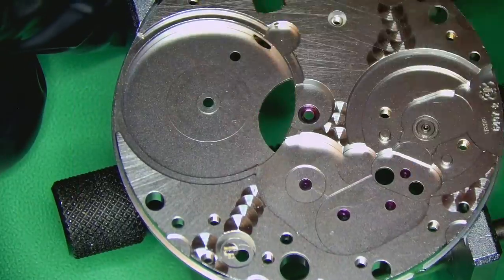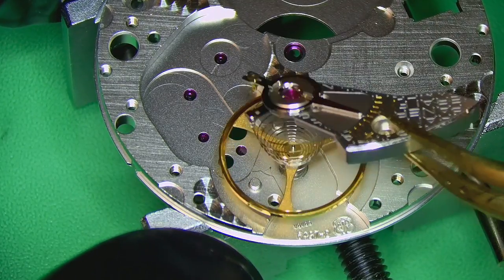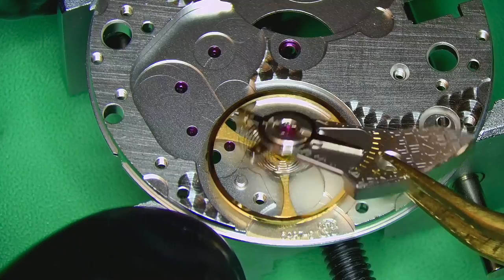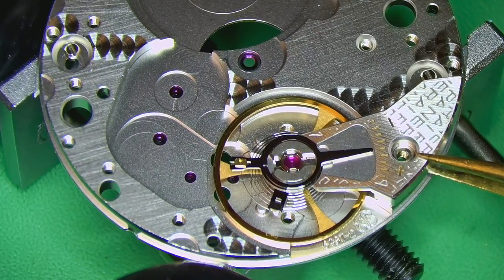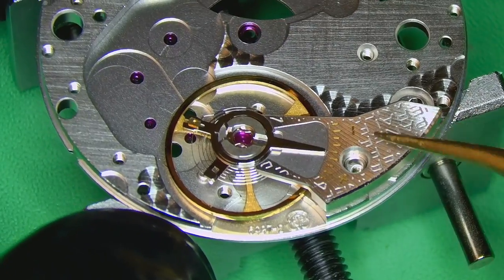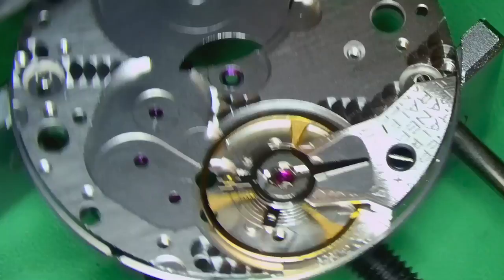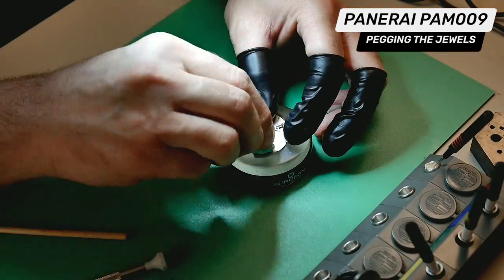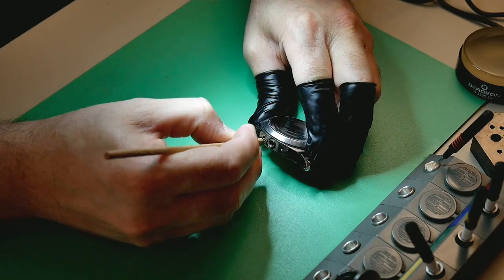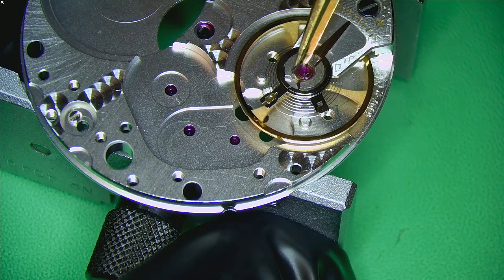A quick pegging of the jewels on the main plate before it goes into the cleaning machine, then I'll pop the balance back on — as I've said, it's always the best place to keep it. The hairspring is super delicate, so you want it secure when it's in the cleaning machine. Also just giving the case a little clean — I really love how that case looks.